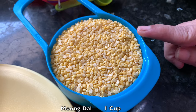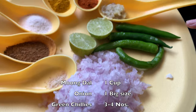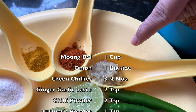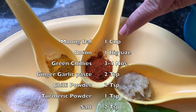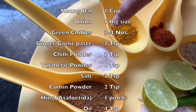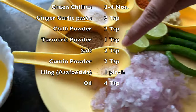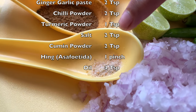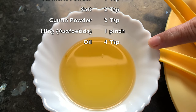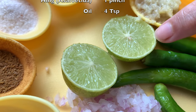For the kachori stuffing, we need washed mum dal, 1 cup; 1 big onion finely chopped; 3 to 4 green chillies; ginger garlic paste, 2 tsp; red chilli powder, 2 tsp; turmeric powder, 1 tsp; salt, 2 tsp; cumin powder, 2 tsp; and a pinch of hing or asafoetida. We also need oil for making the stuffing — about 4 tablespoons — and a lemon to squeeze on the stuffing.